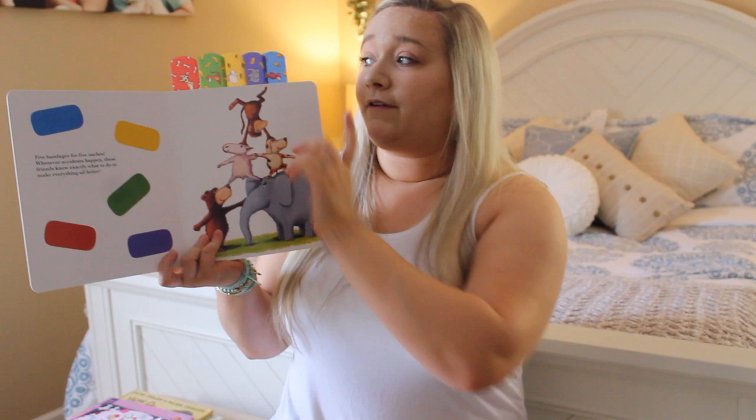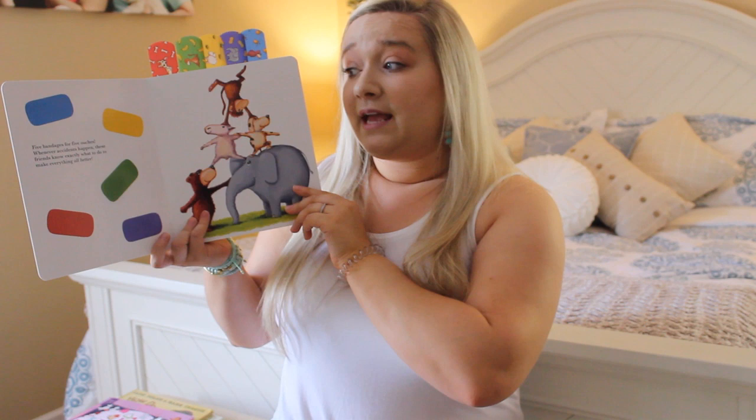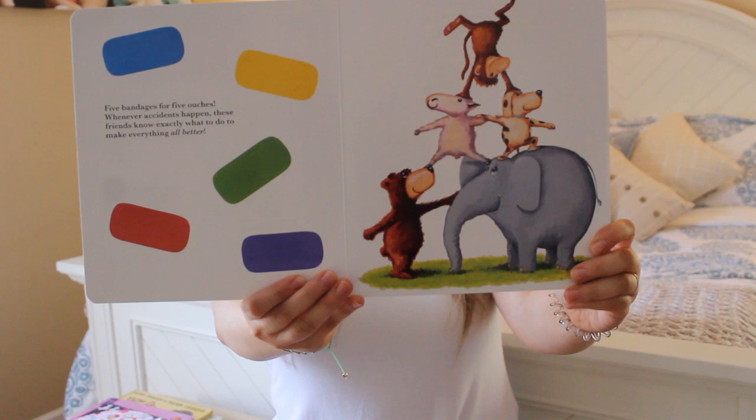Five band-aids for five ouches. I've got all our band-aids up here and ready to go every time we need them. Whenever accidents happen, these friends know exactly what to do to make everything all better.